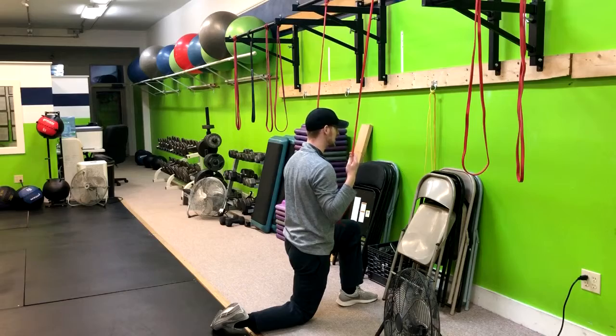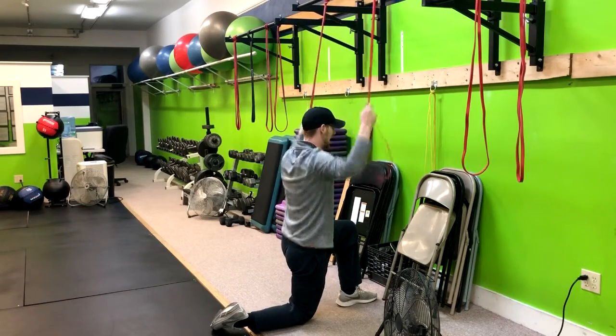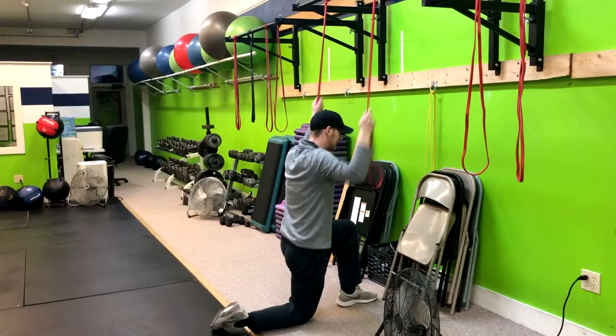You're going to feel those lats engage. Inhale up, exhale down, and inhale up.